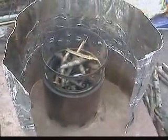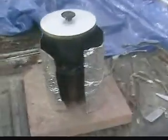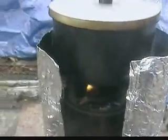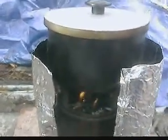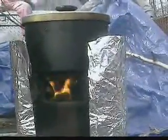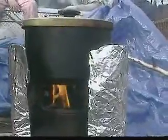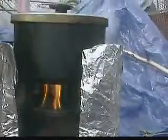There we go. You can see the flame starting to come up. Yeah, we're burning good. You can see the fire. It's starting to burn, it's starting to gas — it's coming out of the holes in the top of the can.